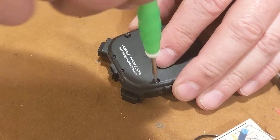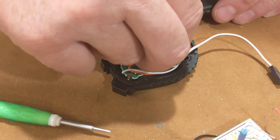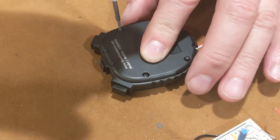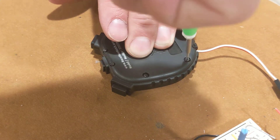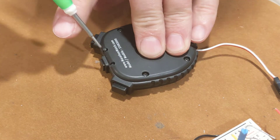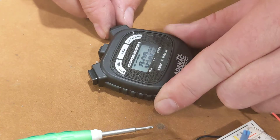Better put the battery in there — that would be disappointing to forget. Hopefully when I turn this over I see the LCD displaying correctly. Yeah, it looks pretty good. I just have to get it in the right mode — and that's it right there, I believe.